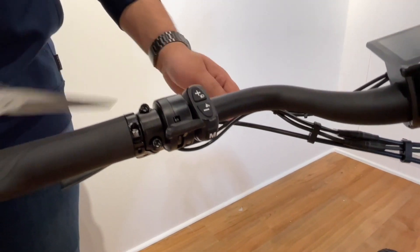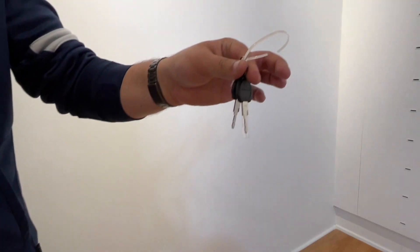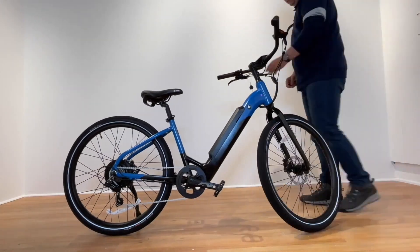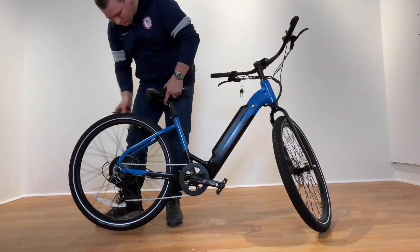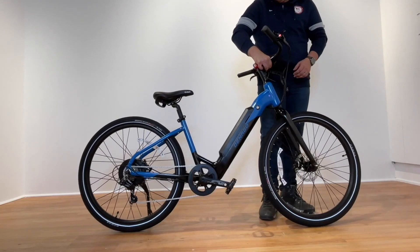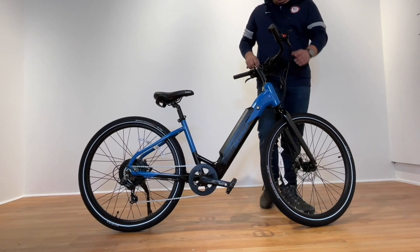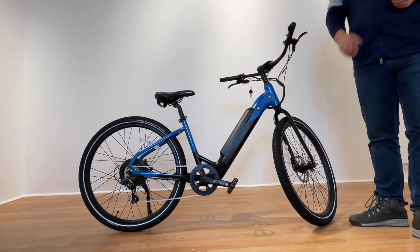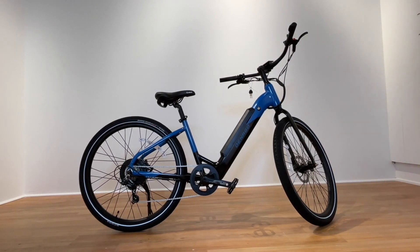Remove the key and secure in a safe place — the key is only used to remove the battery. Next, do a full safety inspection as highlighted in the back of your quick start guide. Spin the front wheel, spin the rear wheel, and check all the bolts to make sure they're secure and tightened. Make sure your battery is fully charged. And enjoy the ride.